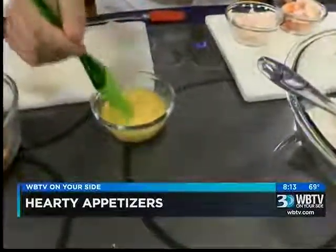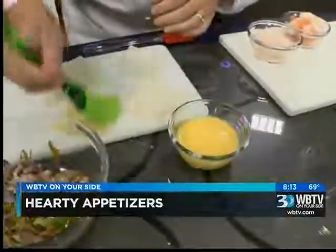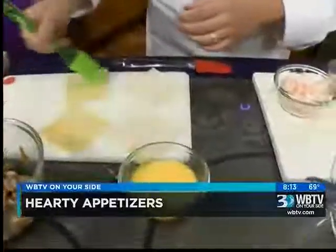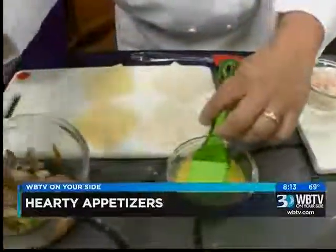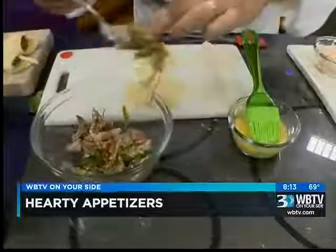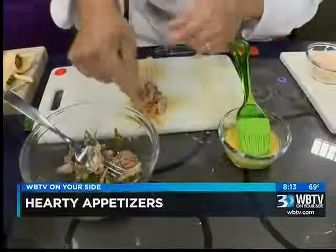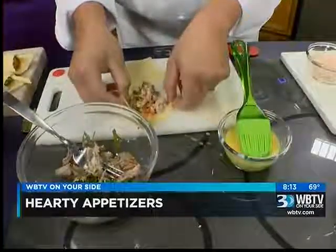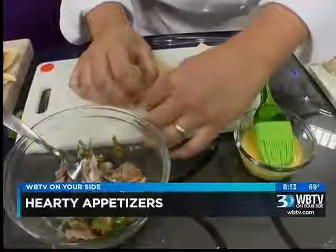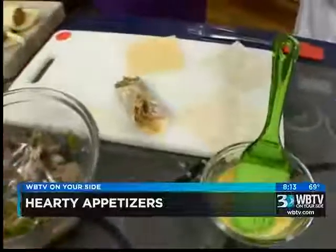Then we've got some egg and we're just going to paint the wonton wrappers with it. All I need is just the one wrapper, and then we're going to pull it together and pinch it — just like that. That goes in the oven to get nice and brown.